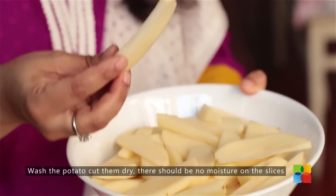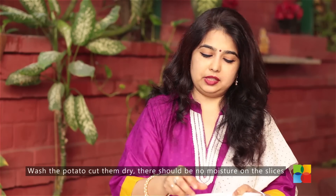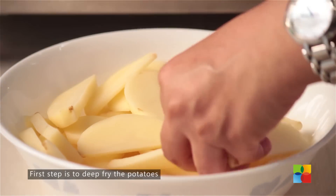These potatoes have been washed and pat them dry. There shouldn't be any extra moisture on the pieces while frying. The first step to the recipe is to deep fry the potatoes.